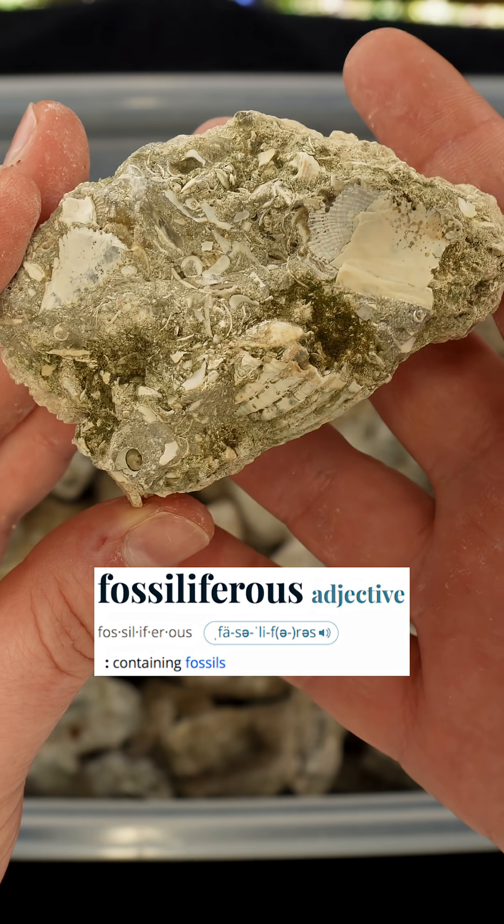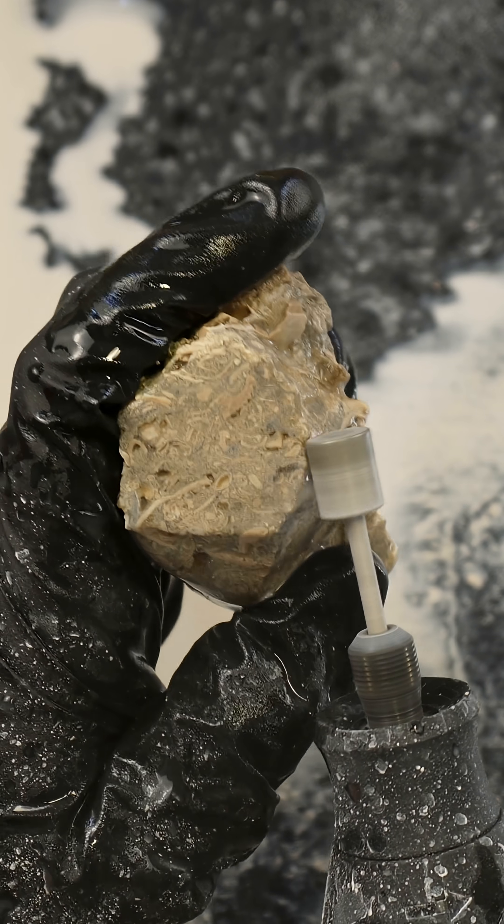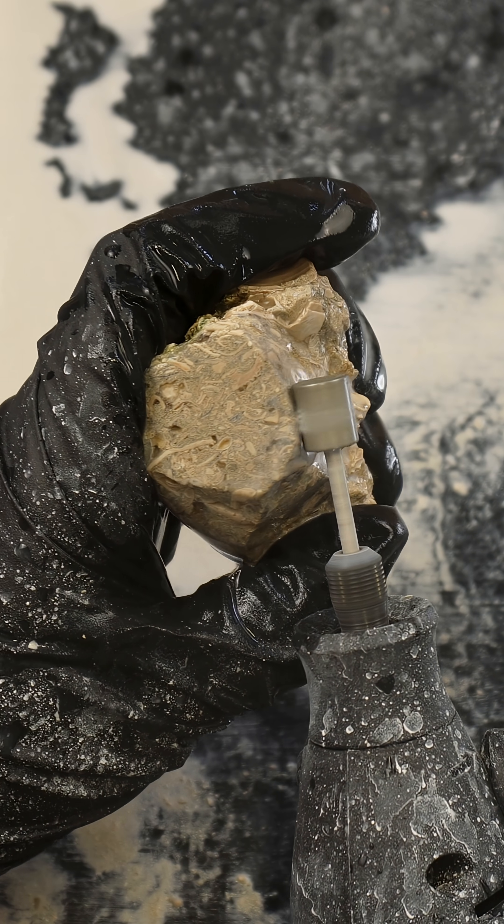This is fossiliferous limestone and I'm going to polish some. I'm using a dremel for this and to shape it I'll be using a diamond grinding drum.